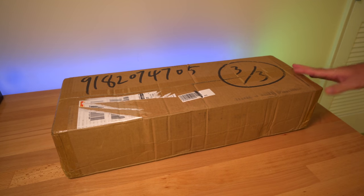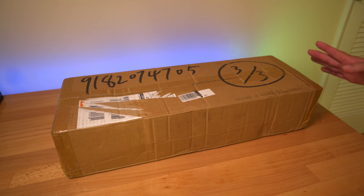Hey guys, welcome back to another video. Today we got a pretty interesting one because we're gonna be taking a look at a laser engraver. This one's called the xTool Laser Master 2 and it has a large working space. In this video we're gonna unbox it, set it up, and do some burning.